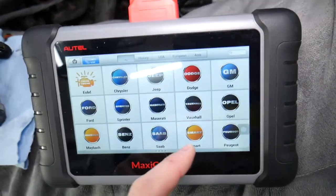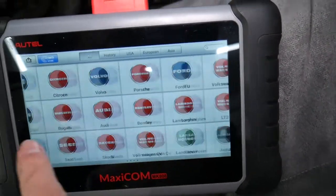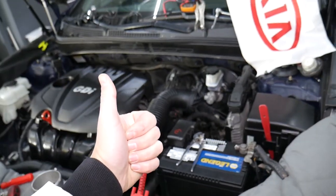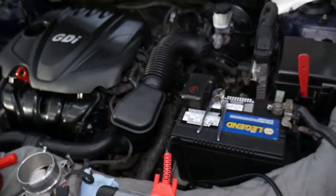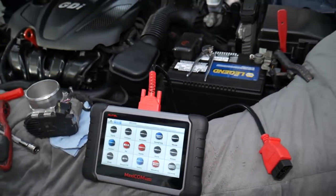Let me show you the diagnostic computer that most of you have requested — we'll put the link in the description where you can get it for a good price. It works on almost any car, and with it you can access every module in your Kia, read codes, see live data, and delete codes. That makes it a super powerful diagnostic tool for the price, and it can pay itself off in just one use.